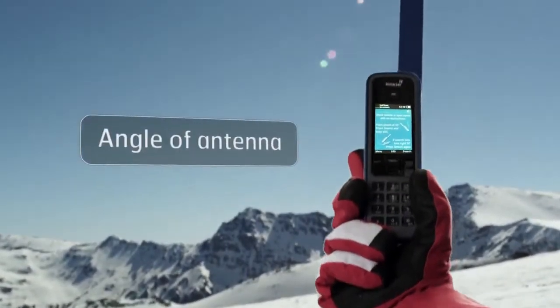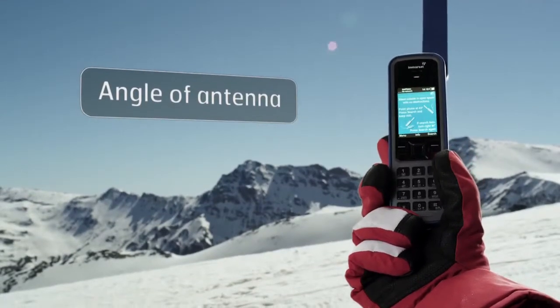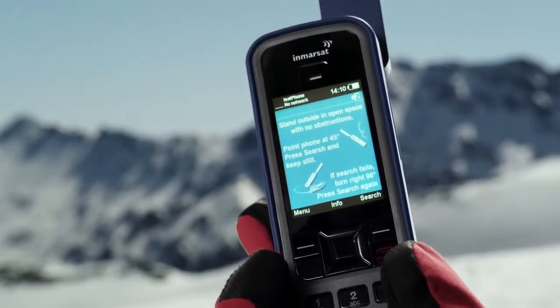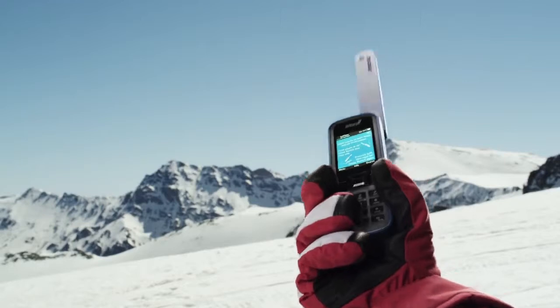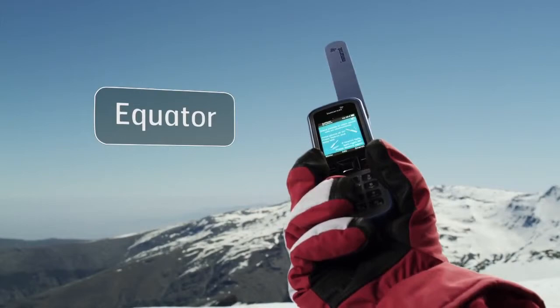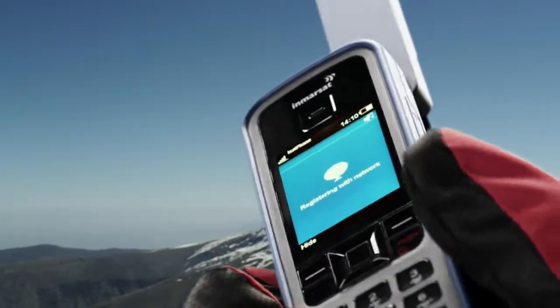If you're in the extreme north or extreme south, the angle of the antenna becomes more critical than usual. You might see this screen telling you to tilt the phone at 45 degrees to the horizon. If you know where the equator is, point the antenna in that direction. Press Search and wait for Network Connection.